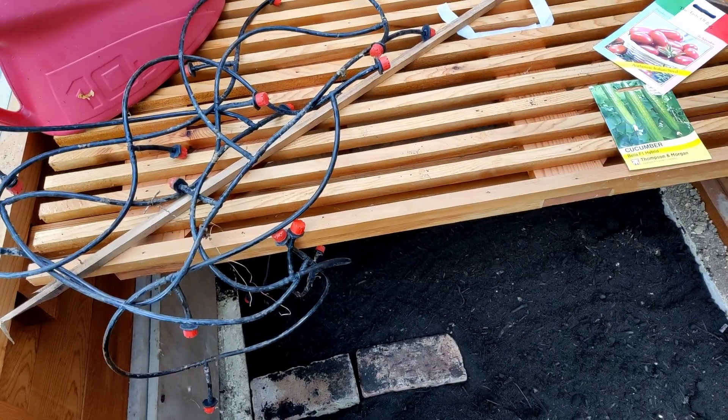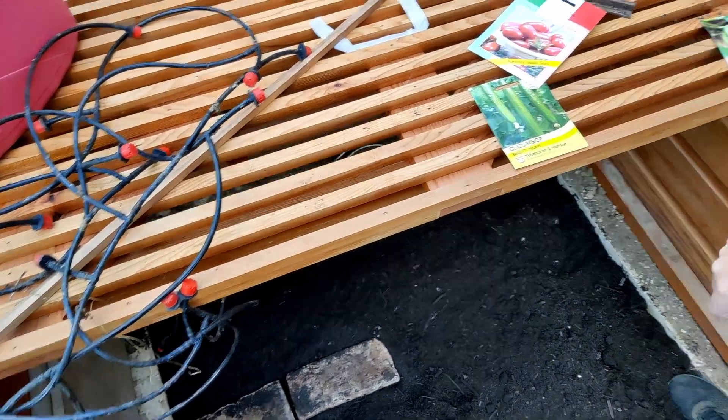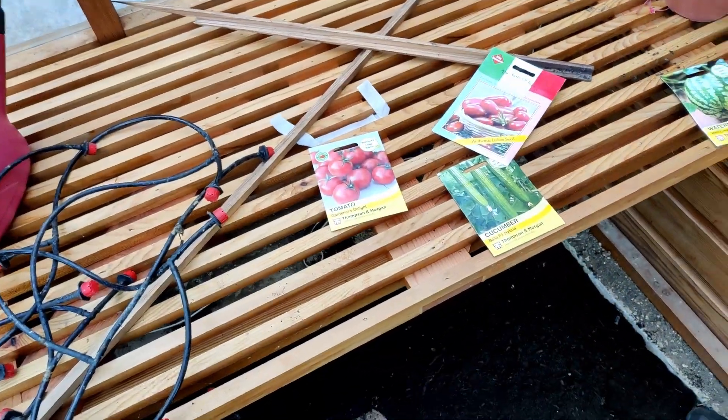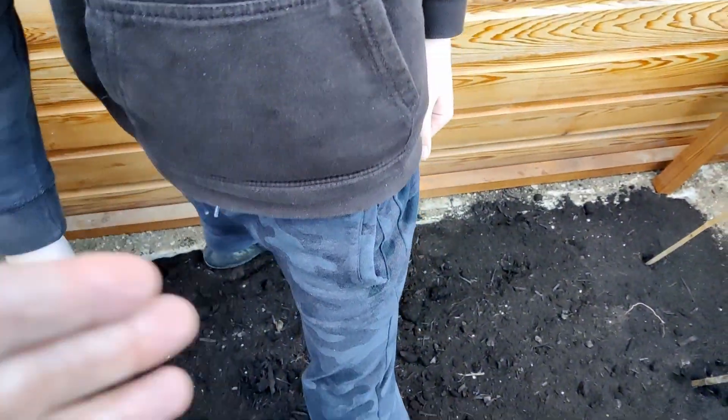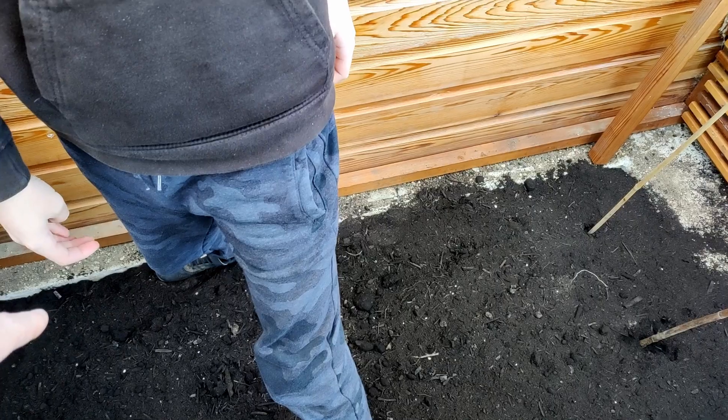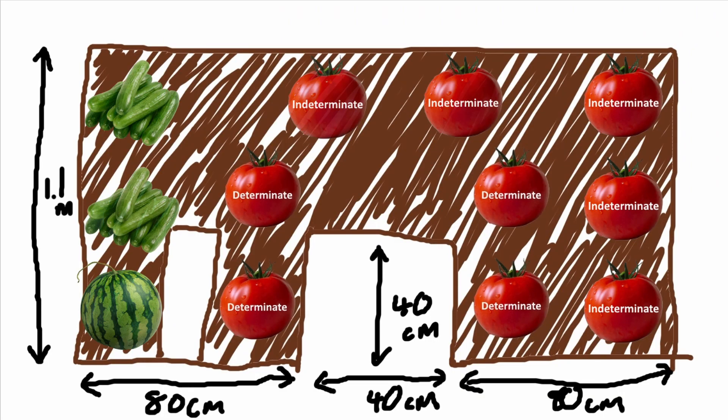I have the watermelon and the cucumber here. This is why we're planning — we're changing our mind already. Watermelon and cucumber are going to go there, so maybe where you're stood we should put just a couple more tomatoes in there, so we get four or five.